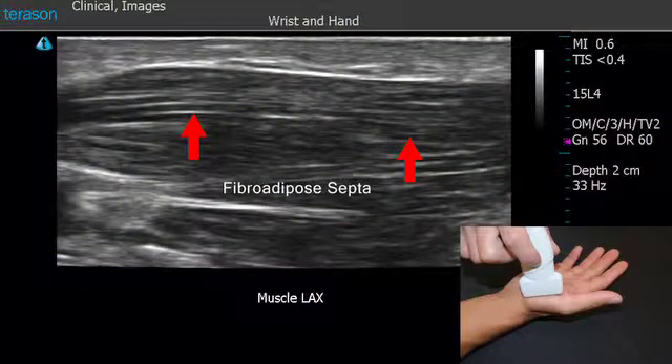When you look at the muscle in its long axis, you're actually going to be able to see the fibroadipose septa of the muscle running lengthwise along it. You'll also be able to see the pinnate pattern of the muscle in a healthy muscle.